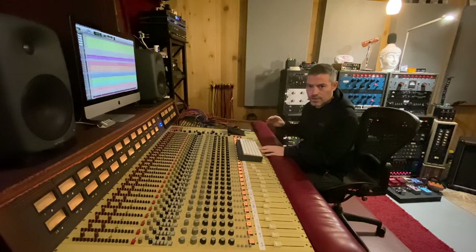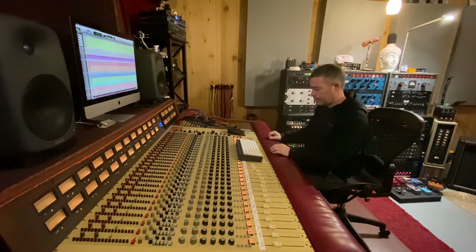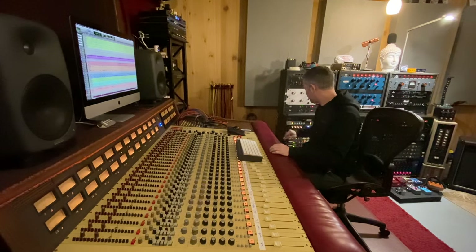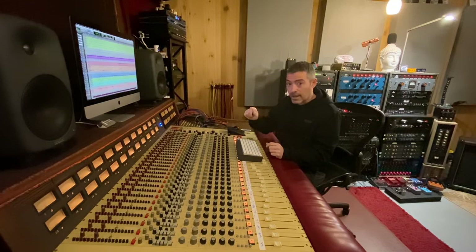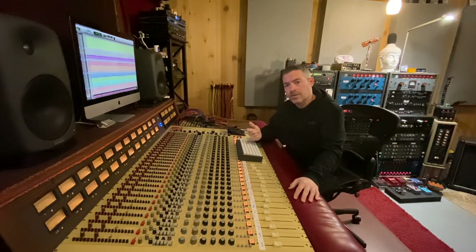Now I just want to show you what the crush feature does on the Allen Smart C2. I will engage it as the music's playing. It's sort of like adding a Decapitator to the Allen Smart C2 — I really like the way it sounds, but it's too much. I really wish there was a wet-dry parallel option with that crush feature; that would make the Allen Smart C2 so much more powerful. Let's compare these mixes — the summing mixer next to the console mix.